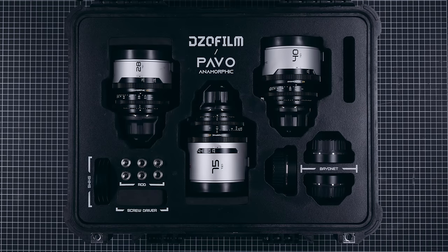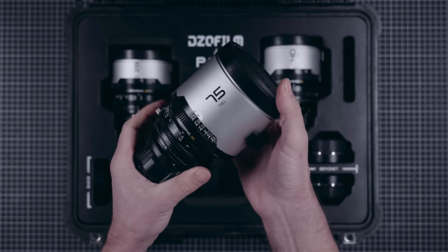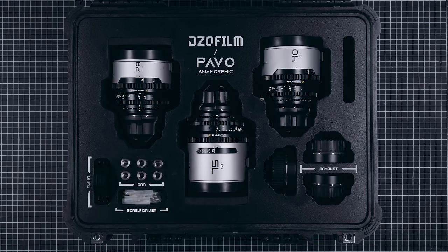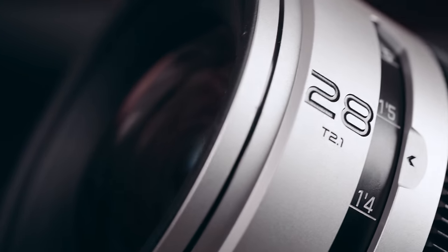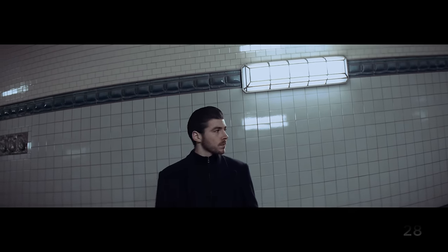Before we go into the test, let's have a look under the hood. The set comes in an original lockable pelican case with a very nicely designed foam inlay. DZO is always exemplary with their cases and the added value is considerable. Our set contains the 28mm, 40mm, and 75mm focal lengths with PL mounts. The set includes user-changeable EF mounts, shims, screwdriver, and screws for lens support. This is what we would describe as a minimal working set — you can get just about anything done with 3 focal lengths.